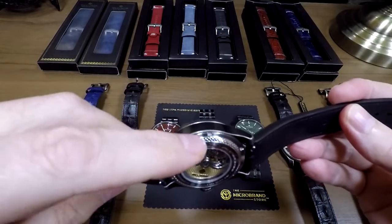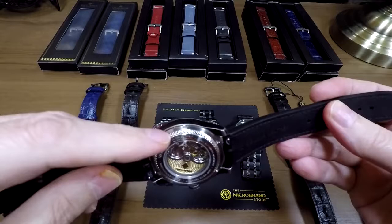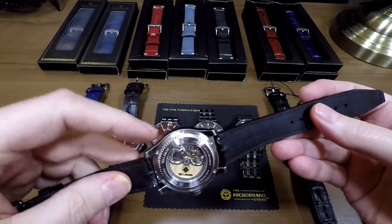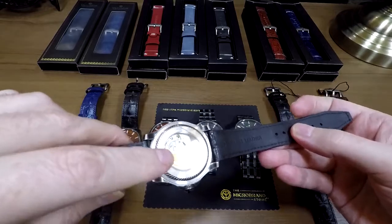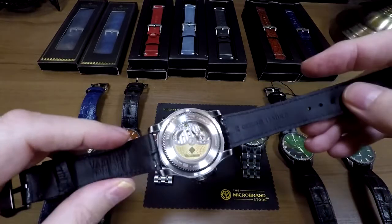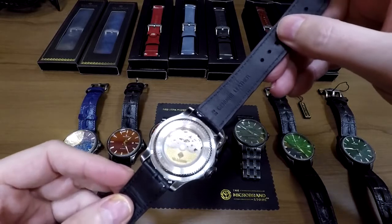The dragon scale is actually carried on on the back on the screw-down case back. You've got the dragon scale around the edge and it's kind of mirrored on a custom rotor, which is kind of nice — it's another color. It is a nicely decorated movement. You can see it ticking away there.